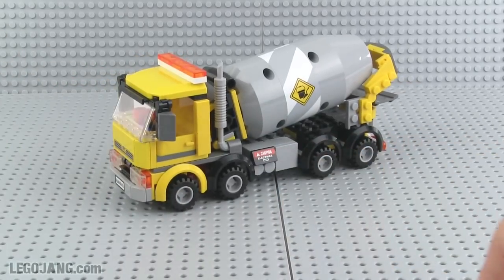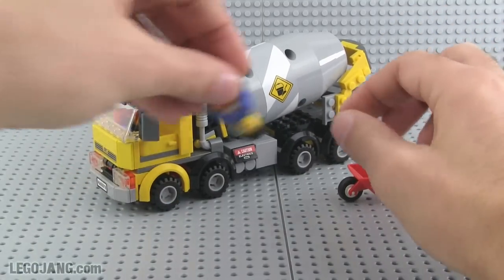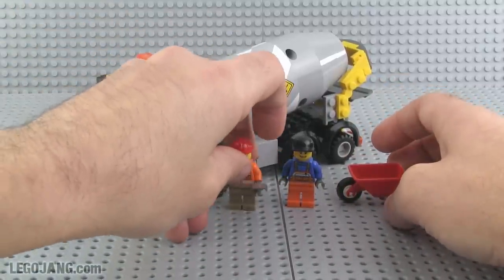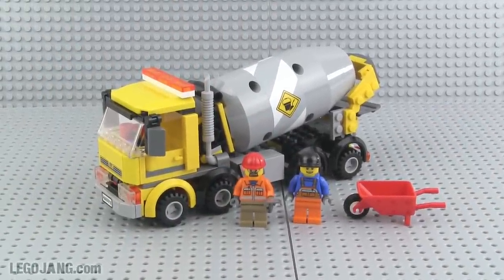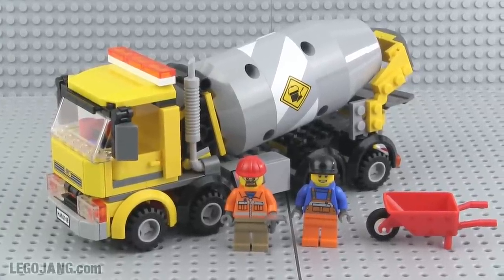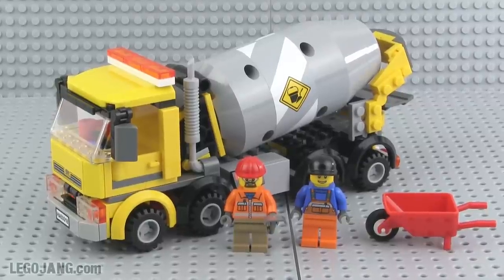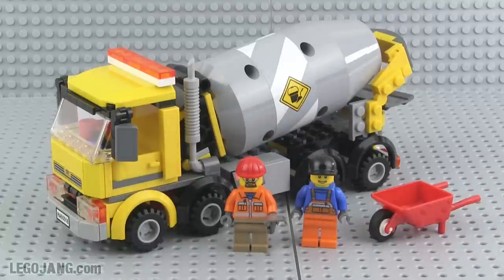In all, it's a very playable set, and that's certainly the most important thing. Lego does not design their sets for older adult fans like myself who want more realism — it's more important that playability be high, which is what they've focused on and been successful at with this set. You really can't do much more with a cement mixer truck. Once again, set number 60018, a $20 set in the US at the time of its release, 221 pieces — a pretty decent piece count for $20. Thanks very much for watching!